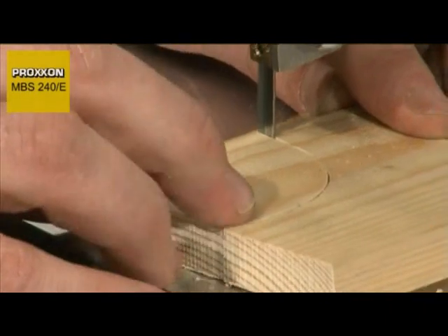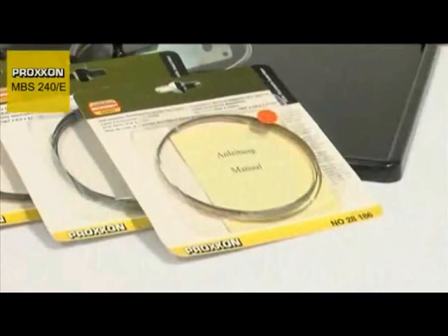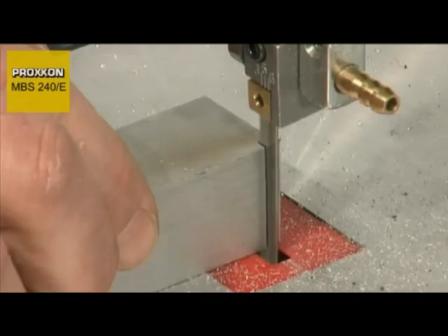The slender bandsaw blade width gives you maximum freedom when guiding the cut. A comprehensive range of band and bimetal bandsaw blades ensures a perfect cut when working with steel, stainless steel, non-ferrous metals, wood and plastic.